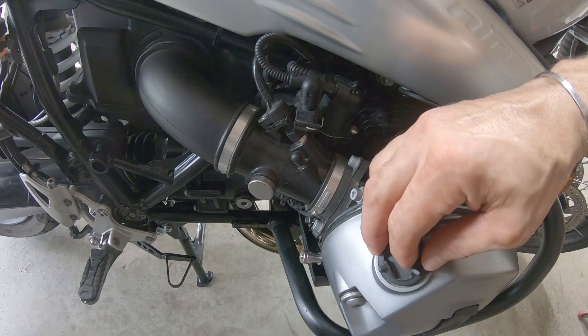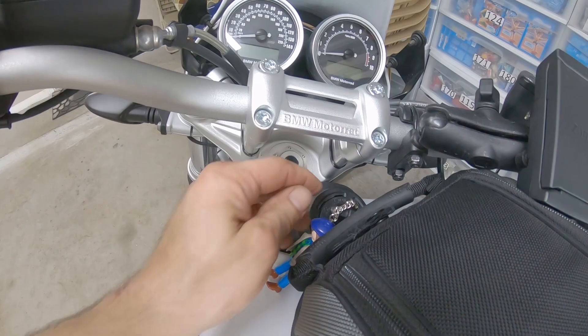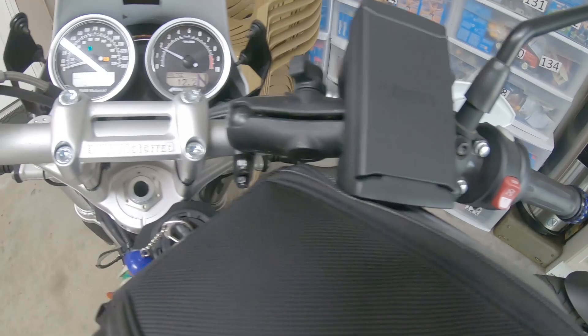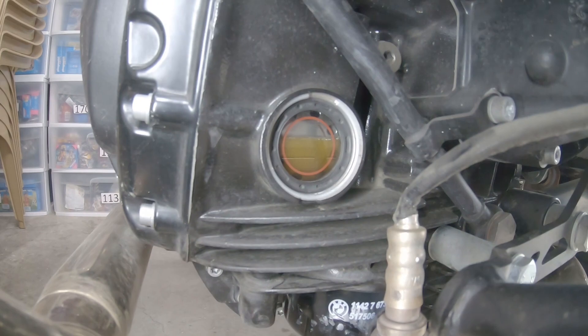Make sure to put back the fill plug, and confirm the oil level is good and there are no leaks. You can see the level right here in the little window on the left side of the engine — it's good.